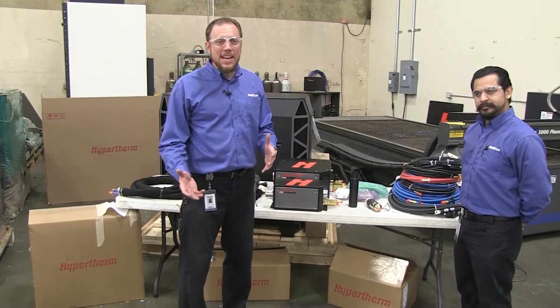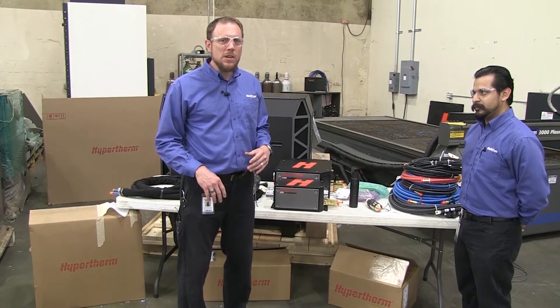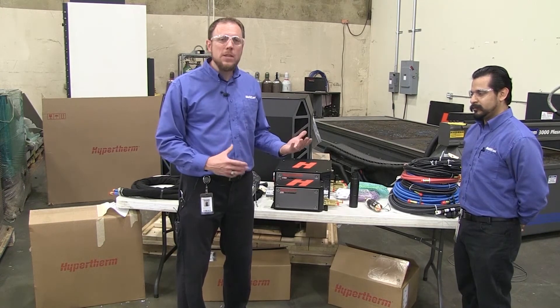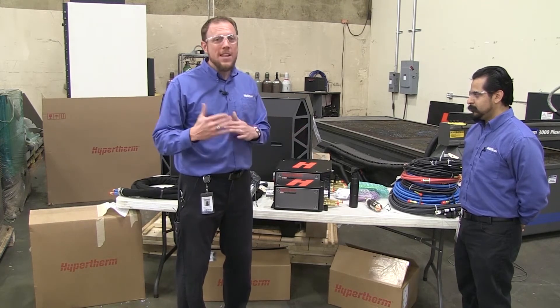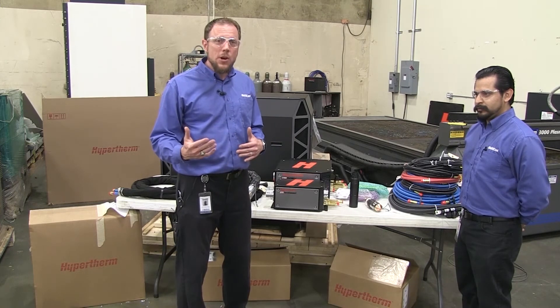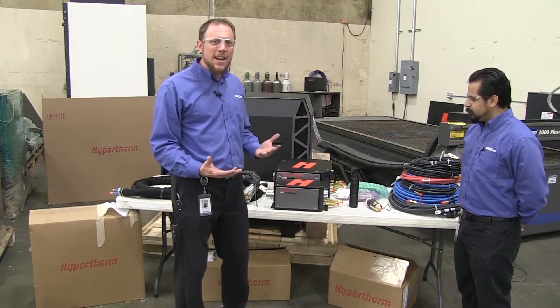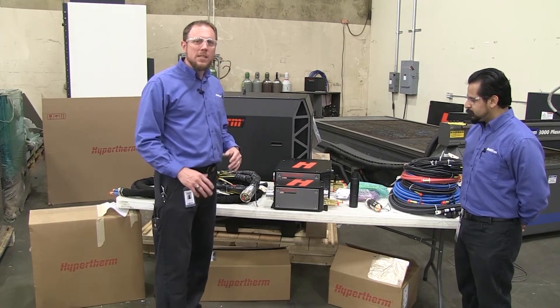We can't wait to integrate this on our brand new Multicam 3000 series. We showed you the old one so you could see a comparison with the old HPR 260 torch and the new one coming out. We're going to bring you along the way on this journey — really excited to see this unboxed for the first time. Can't wait to get all this hooked up for you. See you next time.